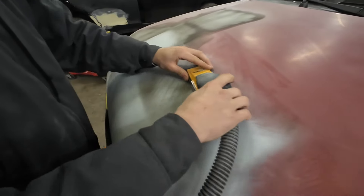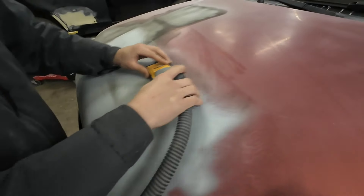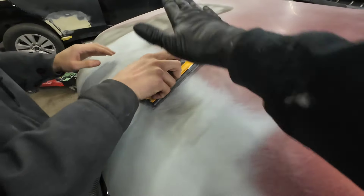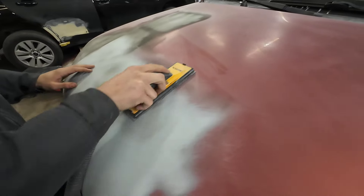Now go this way too. I want you to go straight across. Turn the block this way and block it — I know that's teetering a little bit, but there is a crown right there, I believe.